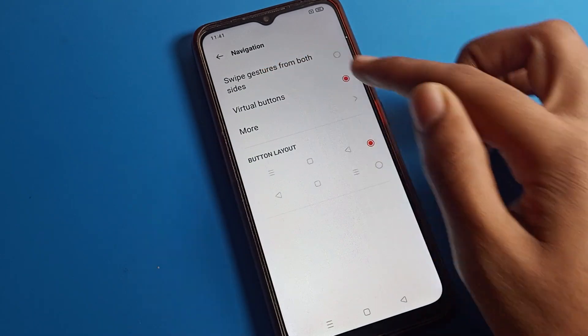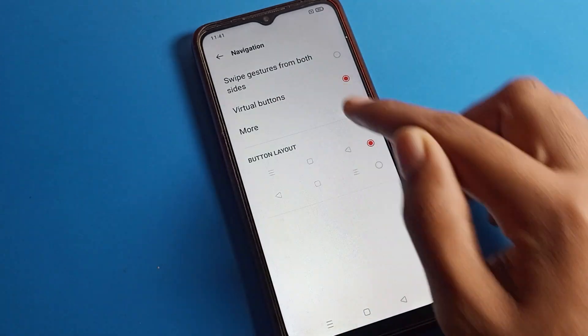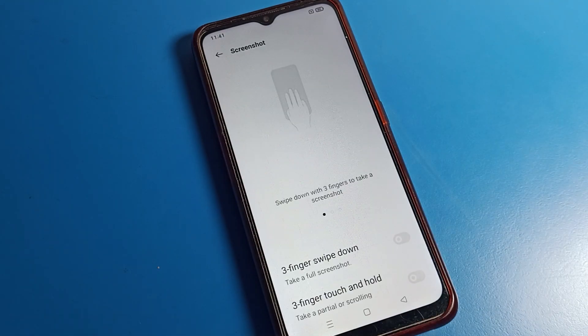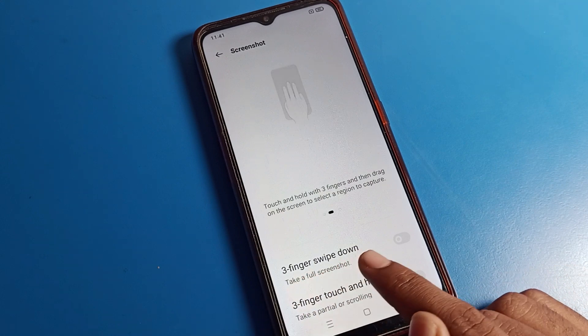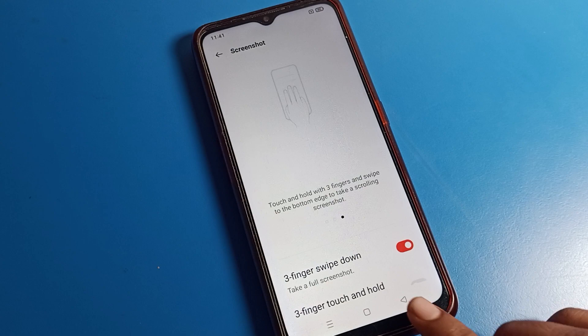After opening Tool Settings, you can see the Navigation setting. If you want to turn on your gesture from both sides, you can do that. You can also turn on your three-button navigation. Click on the third option — Screenshot — and you can see 'three fingers swipe down to take a full screenshot.'